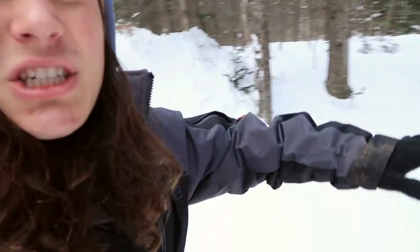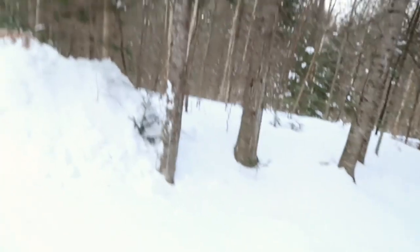The snow had just stopped falling — it was falling when we were hiking in. But it's beautiful having the fresh snow fall. It's just this pure white. What do you guys say we get to some adventuring?